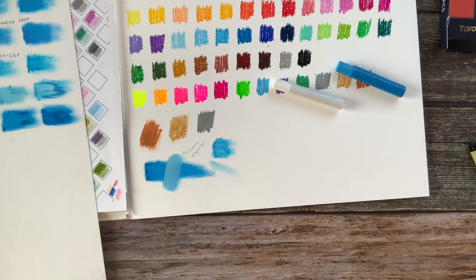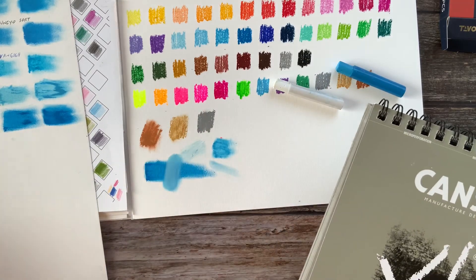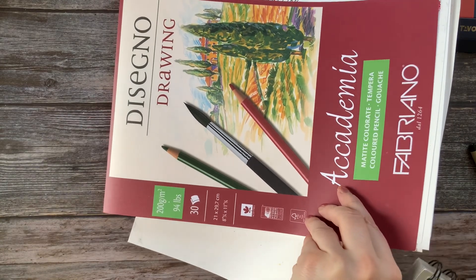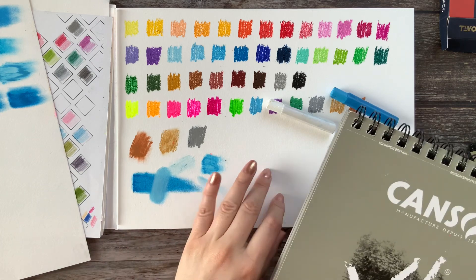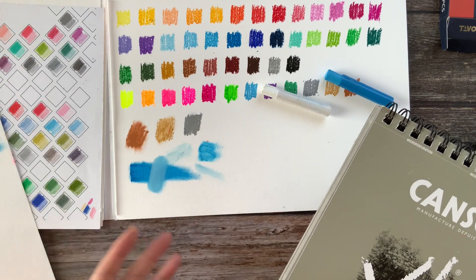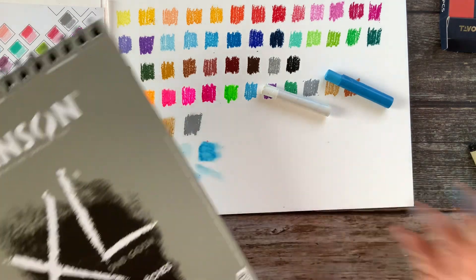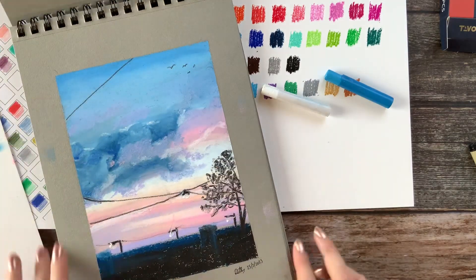Let's try them on the Canson XL sand grain paper. That paper works nicely with oil pastels. The paper I used for swatches is the Academy Fabriano paper — I do not like it so much for oil pastels. At the beginning I thought it would be good, but no. The reason I still do tests on it is because I did all the other oil pastels on it, so I can compare them. But yes, Canson XL is a better paper for oil pastels.